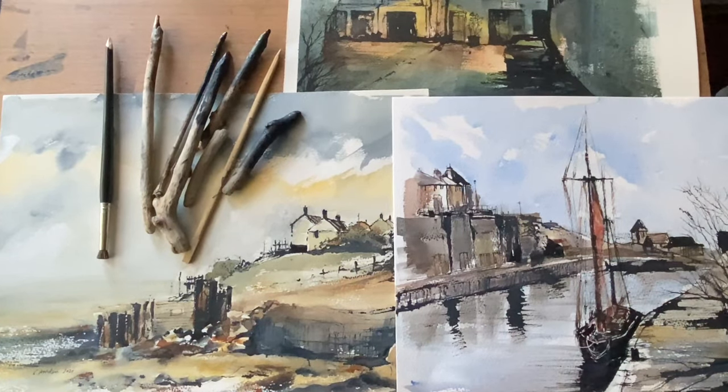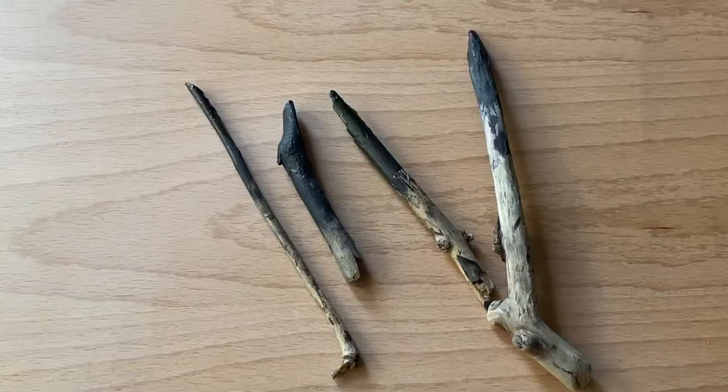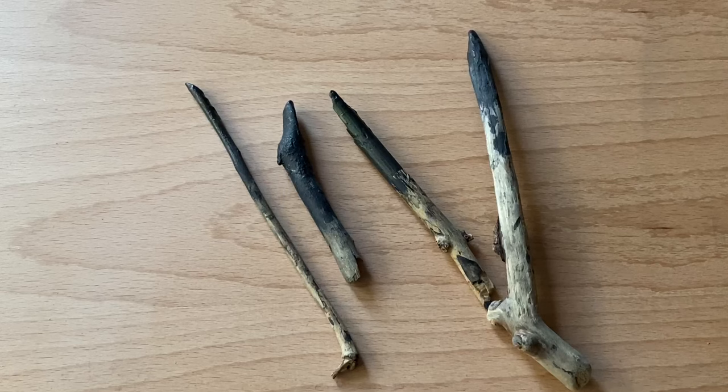Hi and welcome to Lois and Morgana Davidson Art. Today it's Lois here and I'm going to be showing you my stick pens that I use for line and wash when I'm not using fine liners, if I want a freer and more expressive mark. Line and wash is my favourite technique for watercolour painting and I mostly use waterproof fine liners by Faber-Castell or Pigma Microns, but I sometimes like to use these stick pens.